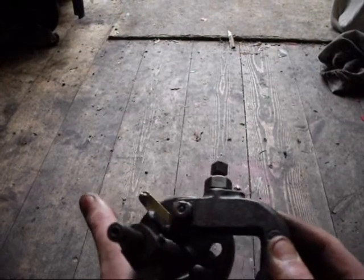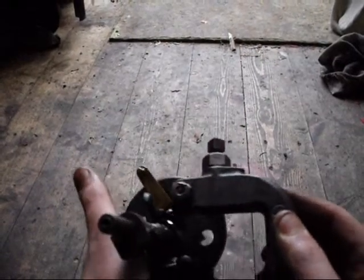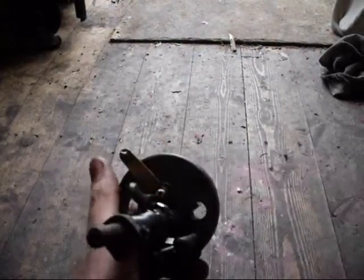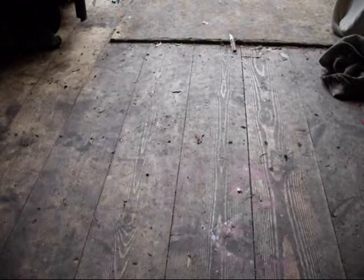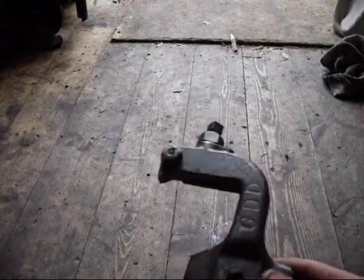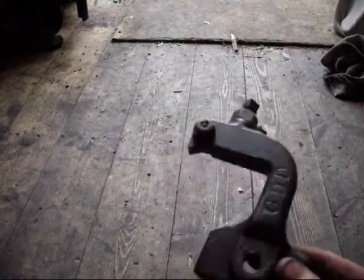You get the idea — it pushes that and then flicks out of the way. Quite difficult to show you like this but it pushes that and flicks it back. So I'll be painting this in a minute.